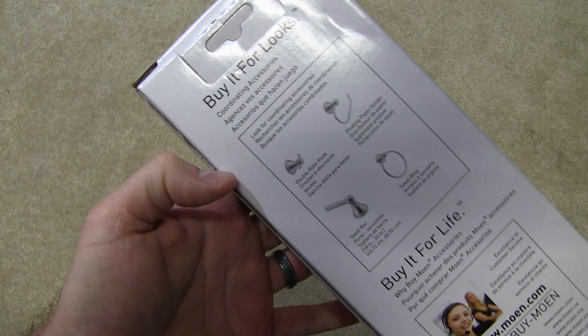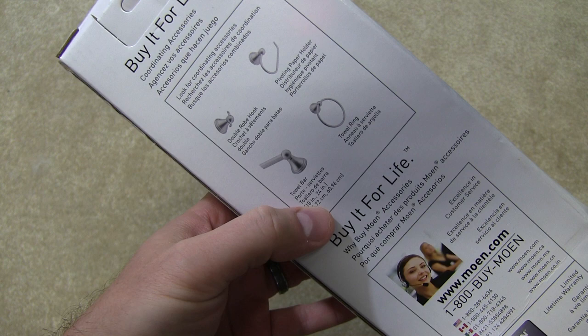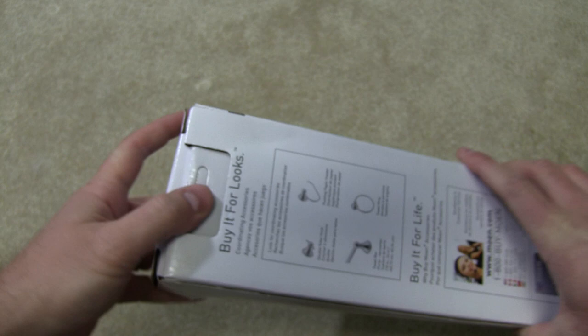You can see on the box that they also make similarly designed products for towels, toilet paper, etc. So let's get into this box and see what we've got here.